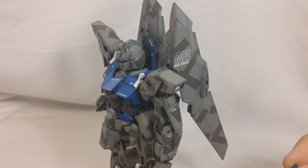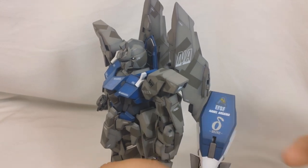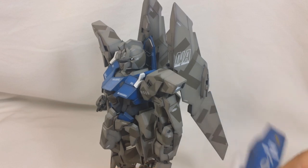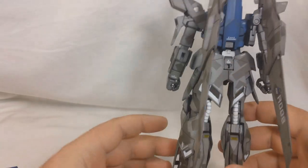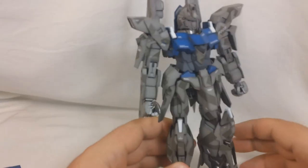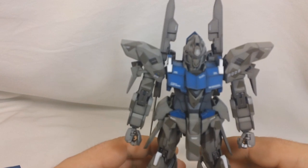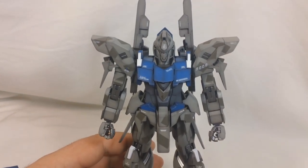I did make one exception with the decals though — this little delta symbol right here was supposed to go on the back skirt, but I decided to put it on the shield instead. I just thought it would look a little bit nicer there. I used a steel colored paint for the inner frame, so I got a nice metallic color for all the joints and everything. So let's go ahead and start with articulation.